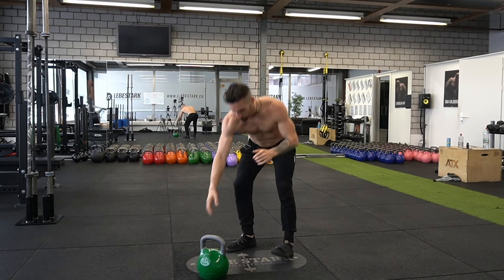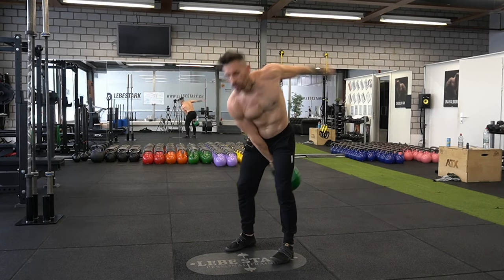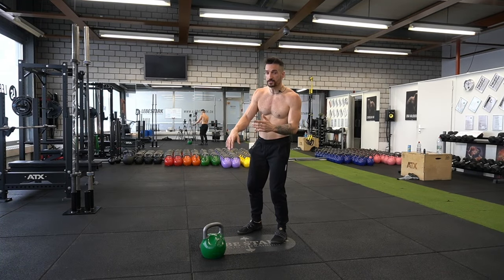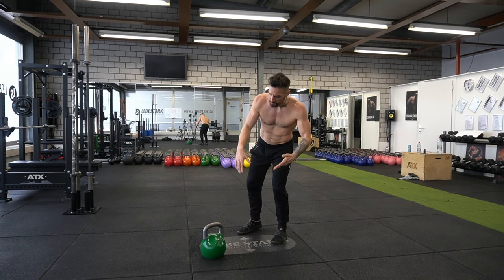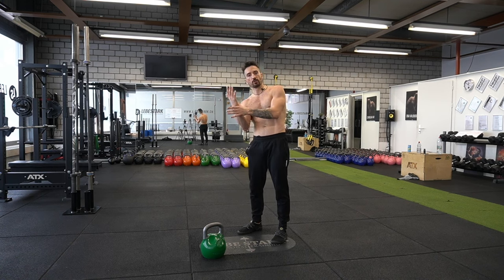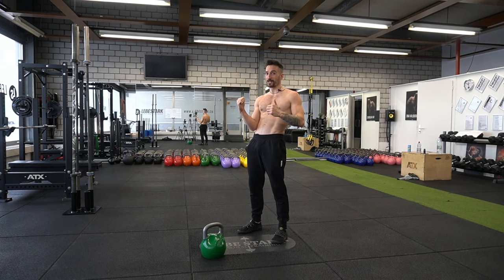Exercise number two: the clean. Similar to the swing, I hip thrust the weight upwards — with the only difference that instead of letting the kettlebell travel horizontally, I pull it up in a vertical trajectory. Then I insert my full hand inside the kettlebell window in a diagonal manner, attach it to my frame, rack the bell close to my body.